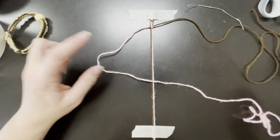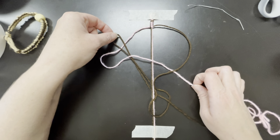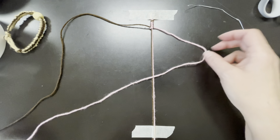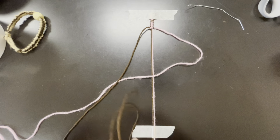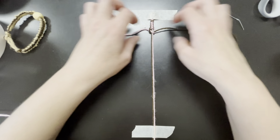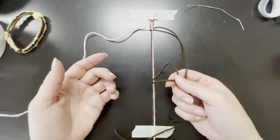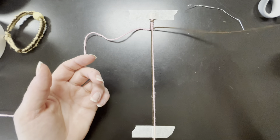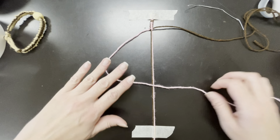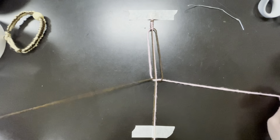Make the loop, go over, go under and through, then up. Make the loop, go over, go under, go through, and pull it up. You can even say this to yourself. Always make your loop with the same color — I chose pink. Then go over, go under, and pull it up.